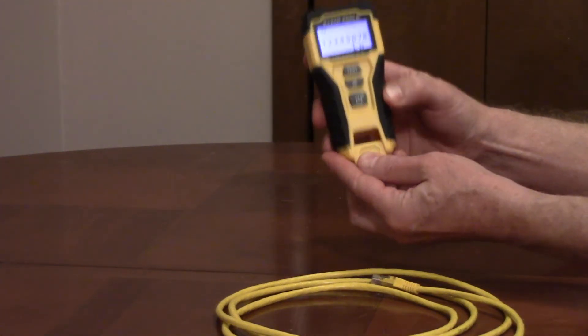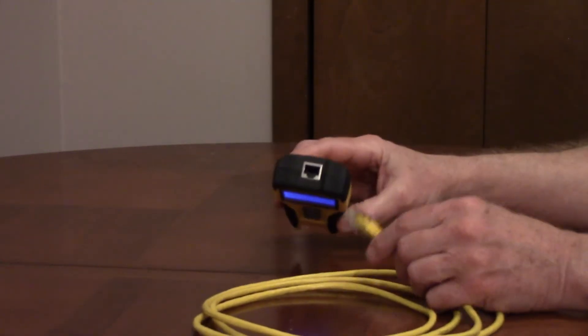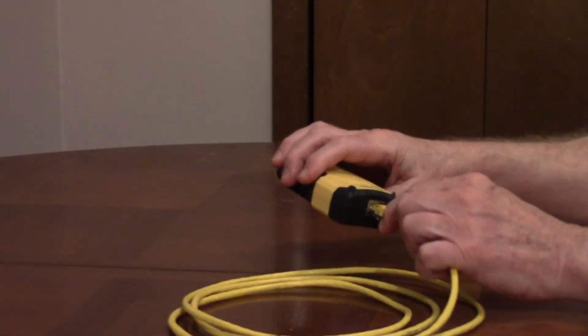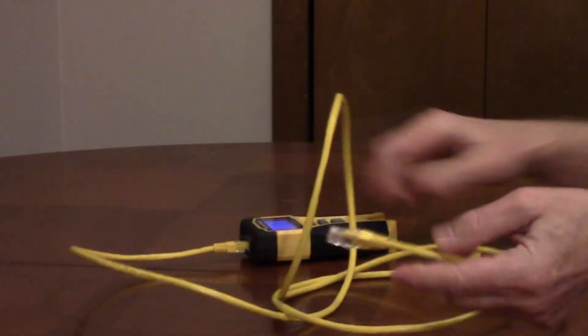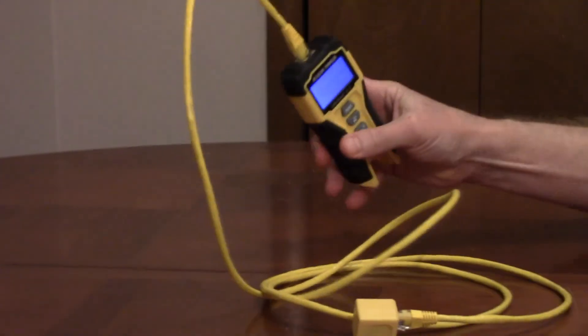The remote is stored in the tester for loose cables. To test a loose cable, you would push one side into the top of the tester, connect the other side to the remote, and press test.